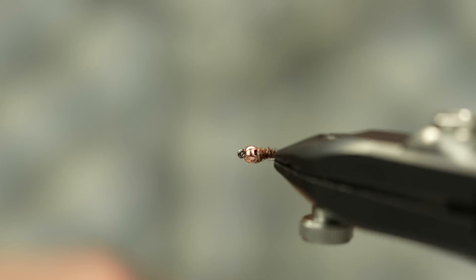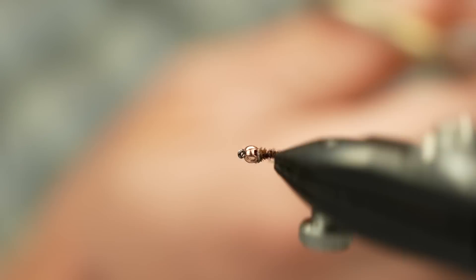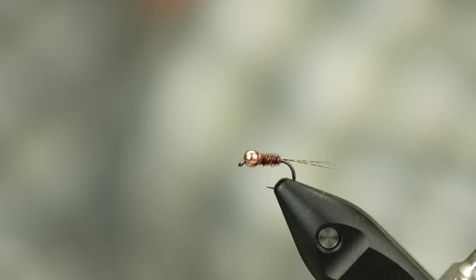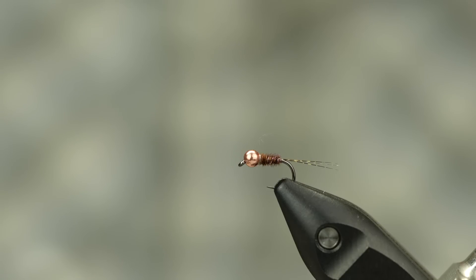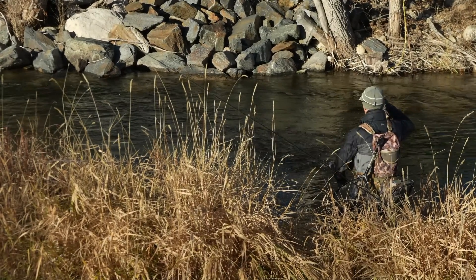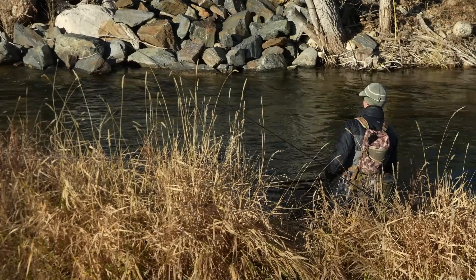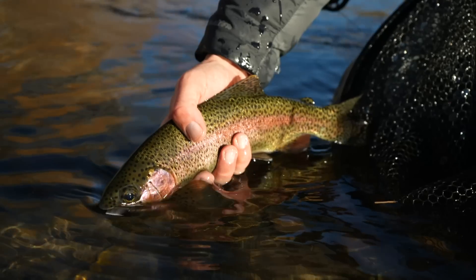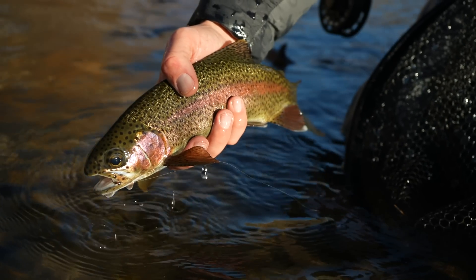I've just tied this down at the end right on top, then come in with scissors and trim that off. If you wanted to, this would be a good time to change threads and put an orange hotspot in. I fish the hotspot version probably more often than not on my own rivers, but in Spain I typically had one totally drab fly and another with a hotspot or a bit of flash. I left my pheasant tails as drab as possible while fishing the world championship. I've put a little super glue on about a half inch of thread, put a three-turn whip finish in, nick it, and that is the very simple pheasant tail.